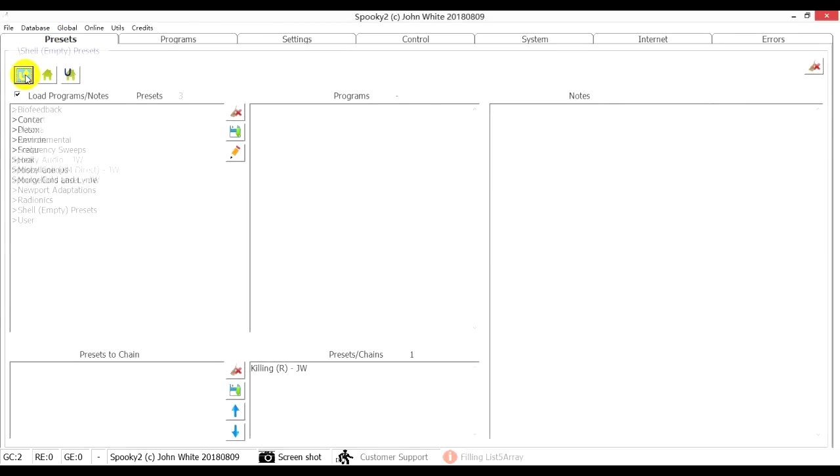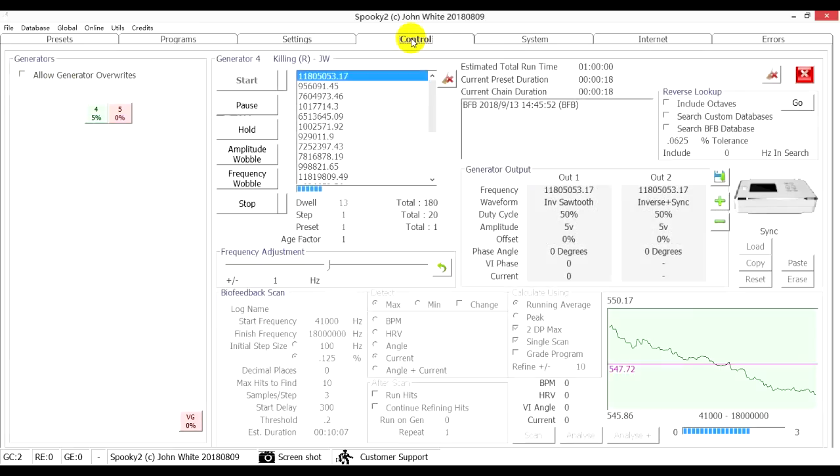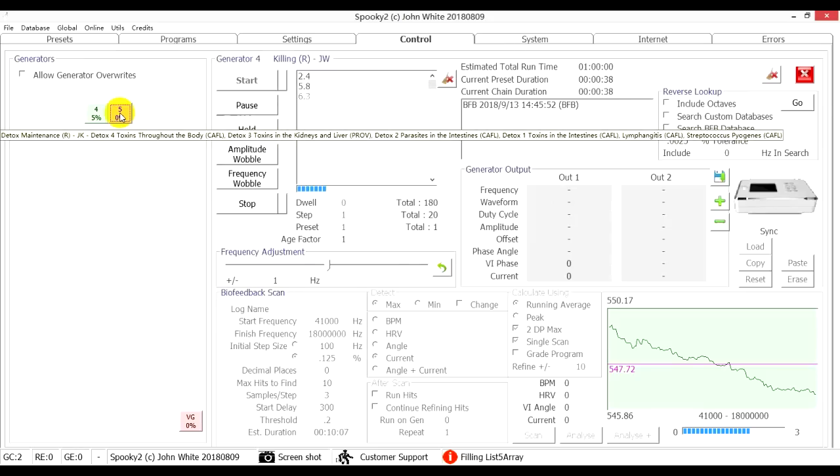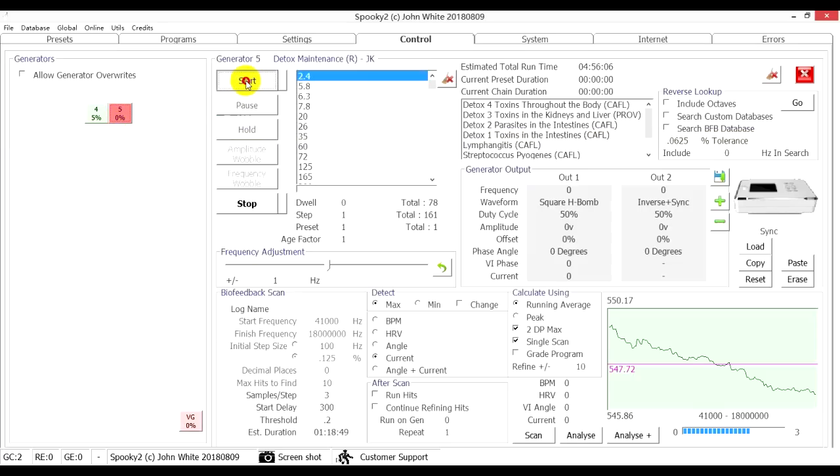As we are running the killing programs, we need to detox at the same time. Go to the Preset tab, then Detox, Remote, Terrain Maintenance. Go to the Control tab, tick Allow Generator Overrides, and choose port 5. After the preset uploads, click the Start button to start detox.